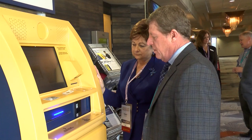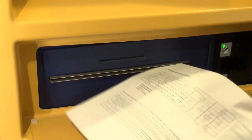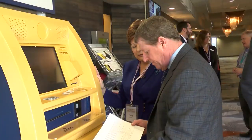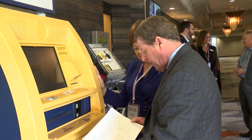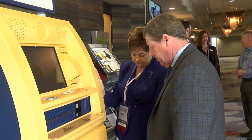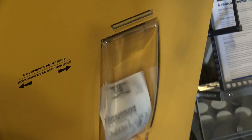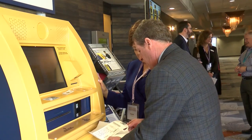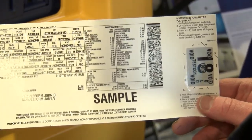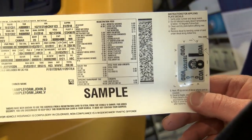Now your receipt will print. This is for my record, so I know I paid by card, by check, or by cash, and it breaks down the fees. And now your registration certificate and tag will print. There I have my tag for my plate attached to this piece of paper, and I have the registration information that I'll put in the glove compartment of my car.